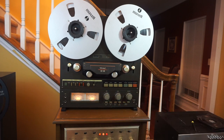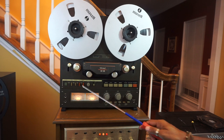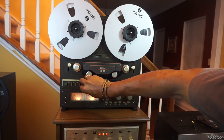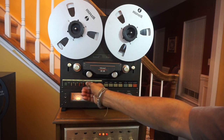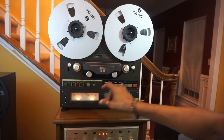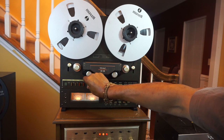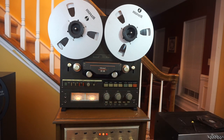Next is your pitch control knob. When it is pressed in, the unit plays at 7.5 or 15 inches per second. When you pull it out, you can turn it counter-clockwise to slow the tape down slightly when you are in the play mode, or you can turn it clockwise to speed up the tape a little.